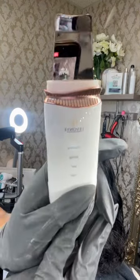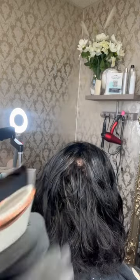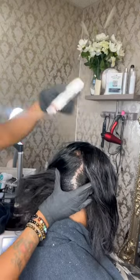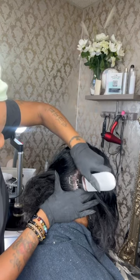I'm showing you the transformation of what I'm getting ready to do to my client here. I'm using our scalp skin detoxifier — I just turned on the mold, it is vibrating, and as you can see, it is removing the buildup.